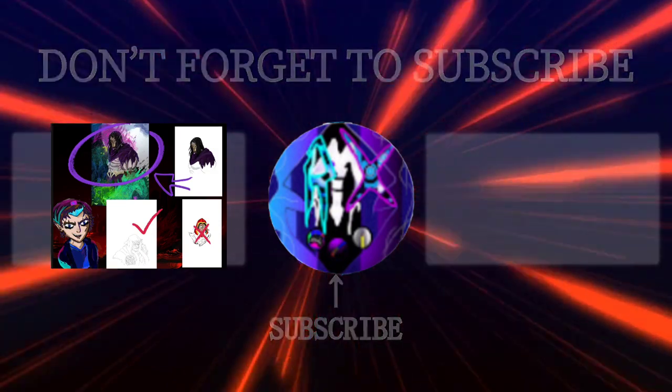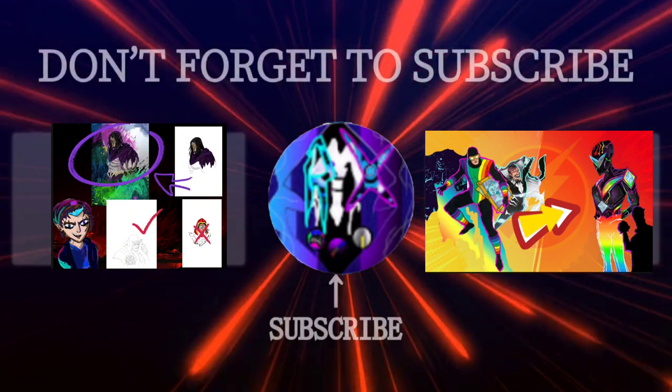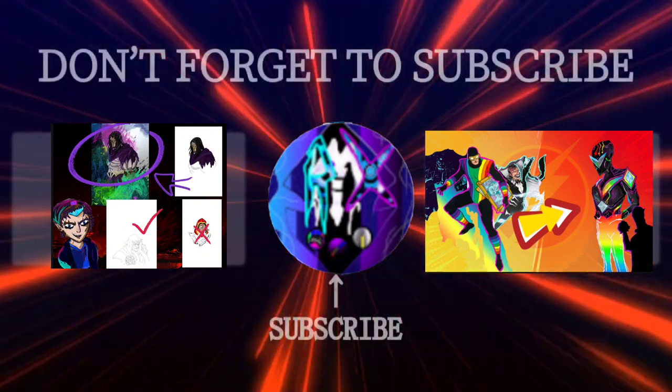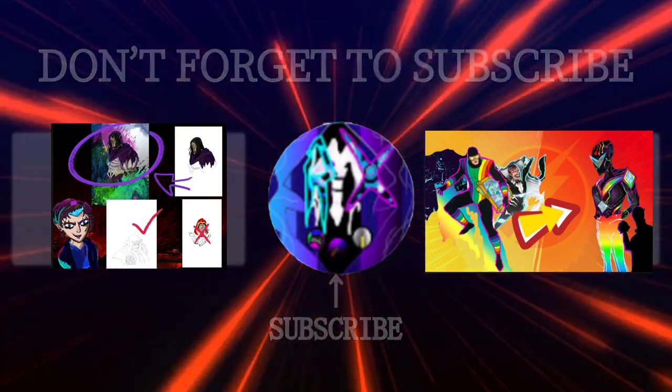With that out of the way, make sure to like, comment, share, and subscribe. Check out some of the other videos on the channel — I did a redesign video and a video talking about the process of making my fan arts. I will leave those linked in the description. Till next time, bye.